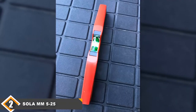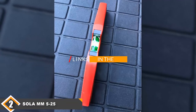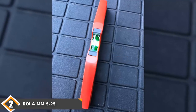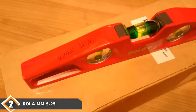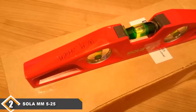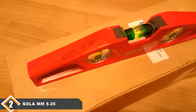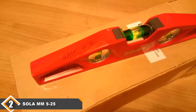Moving on to number 2, we have the Sola Torpedo Level. The Sola MM525 Torpedo Level is the model you want to get if you value durability over all other features. This model comes with an aluminum frame which makes it on the heavier side, but also means that it will stand up well if you drop it. It also comes with glow-in-the-dark bubbles which make it possible to use the level in poor light or even the dark. It also comes with large bubbles in slightly curved vials which makes it easy to see when you've achieved the perfect level.